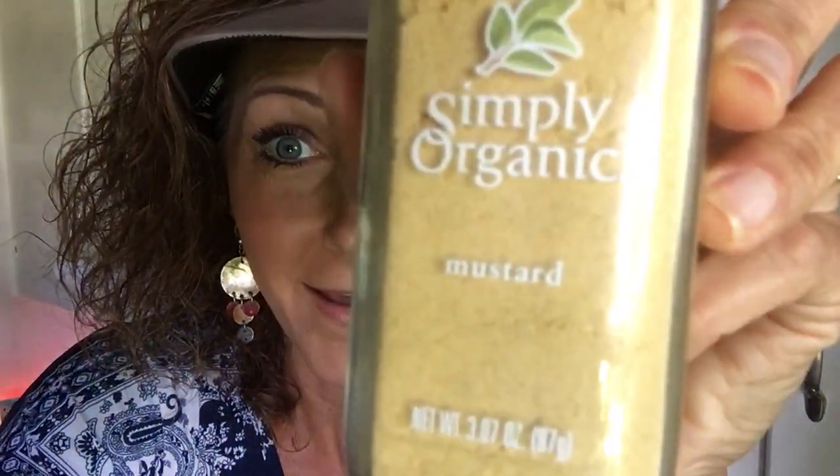And two tablespoons of this new tahini, and one-fourth teaspoon of mustard powder. Let me help you understand — one-fourth teaspoon is this much, do y'all see how small this is? This is organic mustard powder.